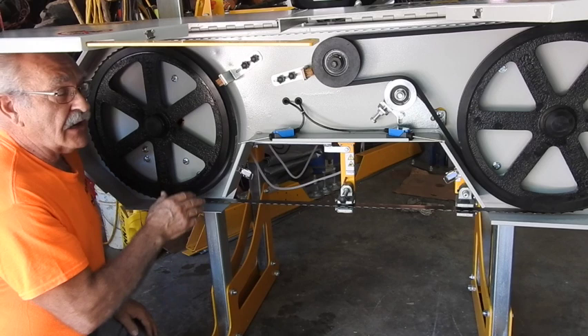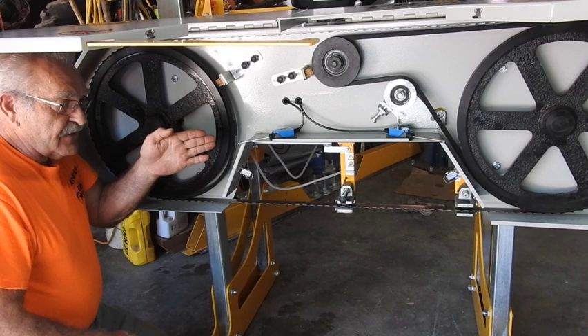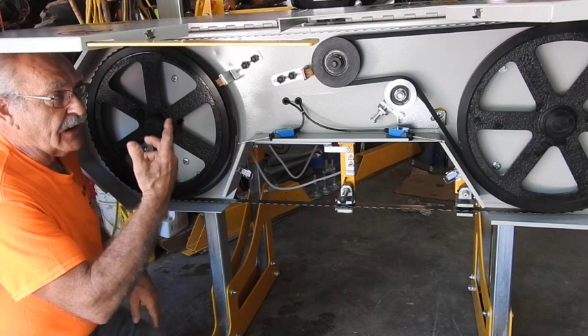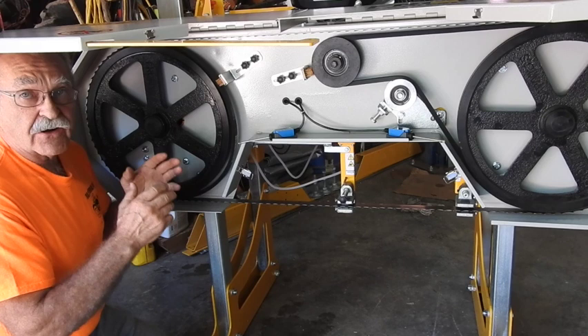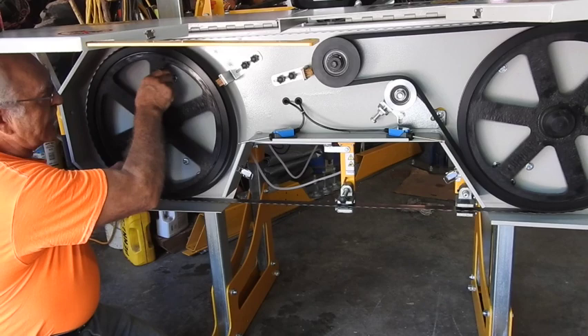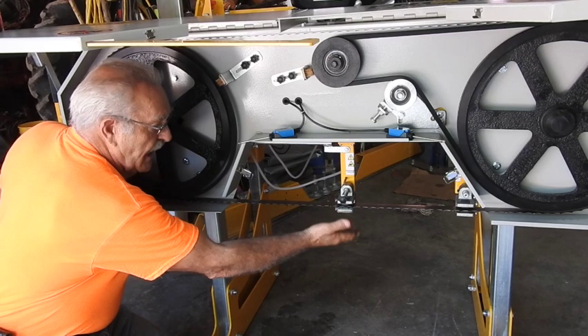Just like any other woodworking bandsaw, there are tracking adjustments on the bandwheels. You can shift the wheel physically in either direction to cause the blade to run farther to the rear or farther to the front. If you find your blade running too far to the front, it's going to jump off and create havoc. So it's very important that you take the time and follow the directions that are written out very specifically on doing this. Once you make a tensioning adjustment, you want to rotate the wheel several rotations so you can guarantee the entire length of the blade goes all the way around at least once, if not twice — also making sure it's not rubbing on the guides.